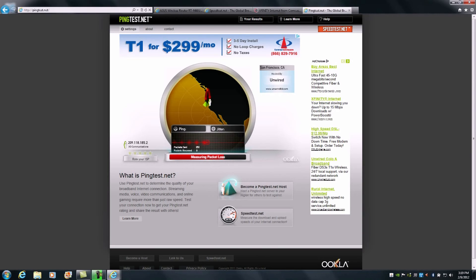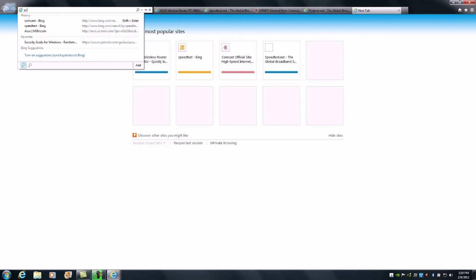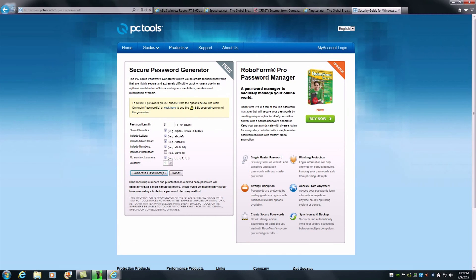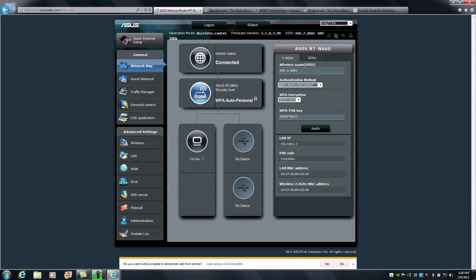This will be a very easy process. I generally recommend using an online password generator — there are a couple out there. We'll search for 'PC Tools password' to get to a random password generator. We need two passwords. I recommend a length of 12 characters including punctuation with no repetition. We now have two safe and secure randomly generated passwords. We'll select the first one, copy it, and head over to the RTN66U's admin console.